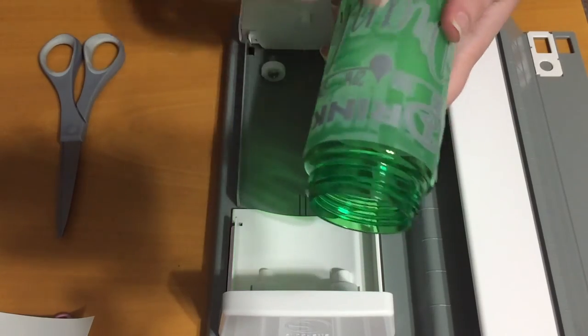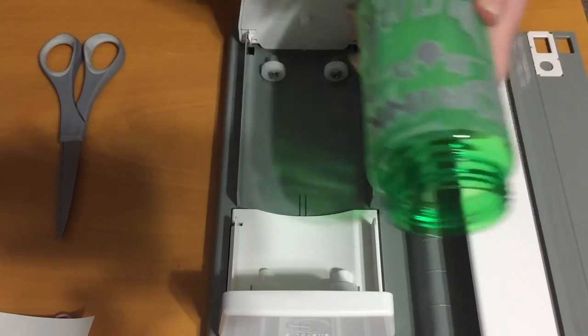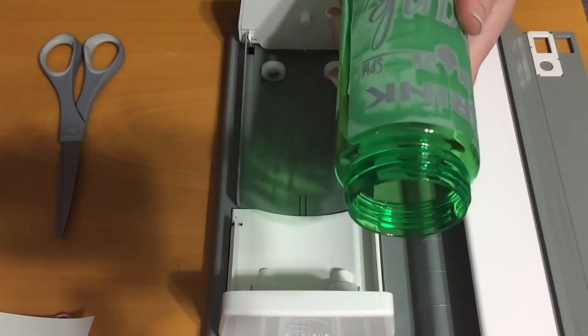Then I like to pick it up and vigorously rub it. Insert dirty joke here.